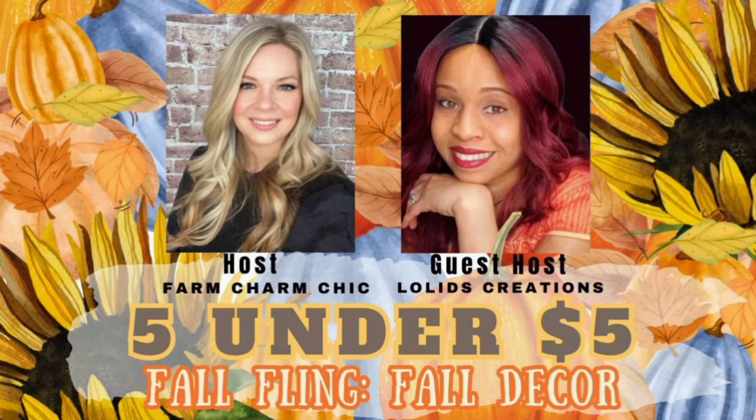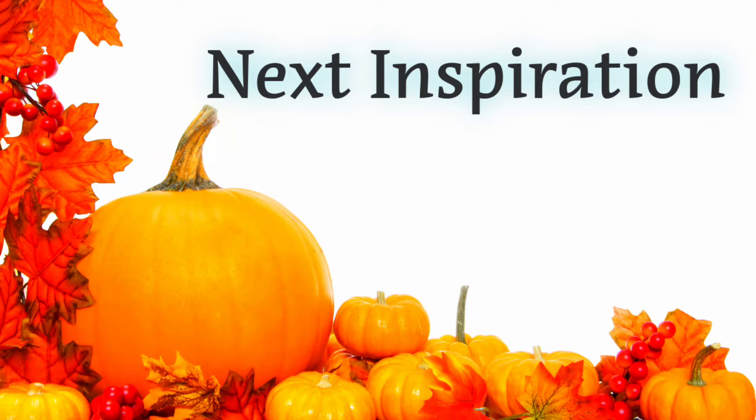Today's video is part of a collaboration — a 5 Under 5 challenge that is hosted monthly by Emily from Farm Chic. I have the privilege of being the co-host this month. I am so grateful that Emily asked me to co-host with her. It is truly an honor and this collaboration is filled with talented creators. Make sure that you click on the link in the description box so you are able to enjoy all of the creators that are participating in this collaboration.